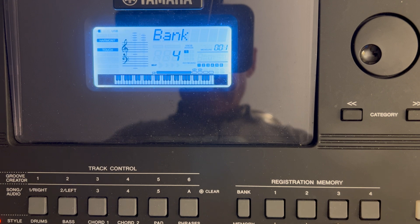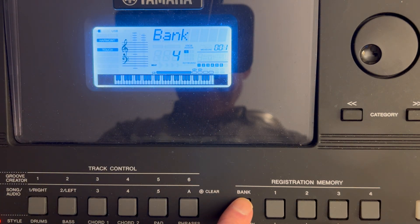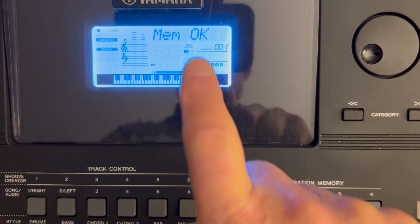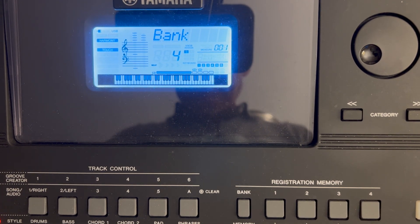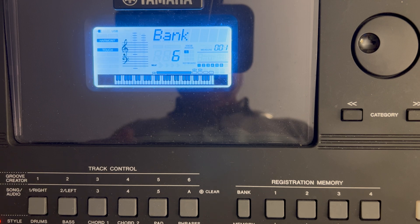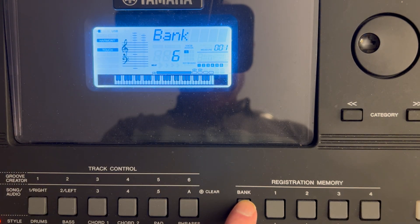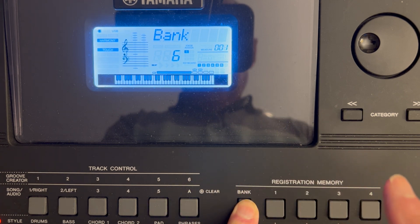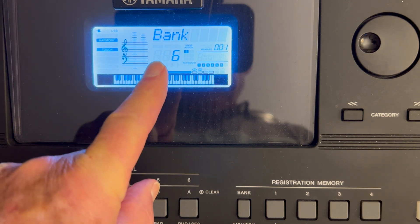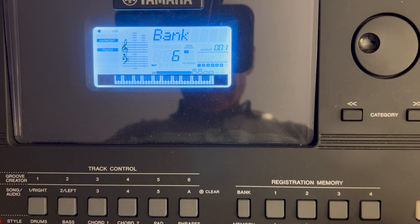Let's set something up in bank number four, memory location number three. I've dialed up bank four. I press and hold the bank button as I tap number three. Press, hold, tap — memory okay. Let's do one more: bank number six, memory location number four. I'm set in bank six. I press and hold the bank button, then reach out and tap number four. Tap — and I've just stored something in bank number six, setting number four. That's how you save something in one of the 32 bank locations — eight banks, each with four memory locations.